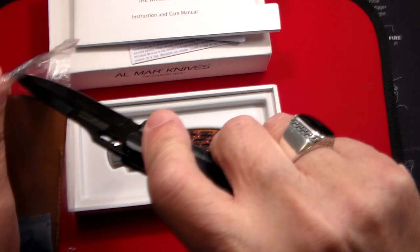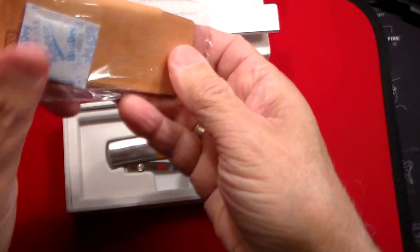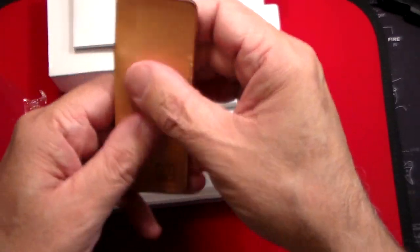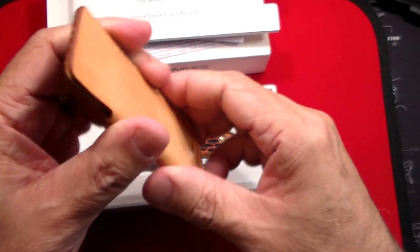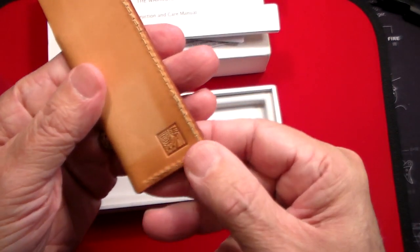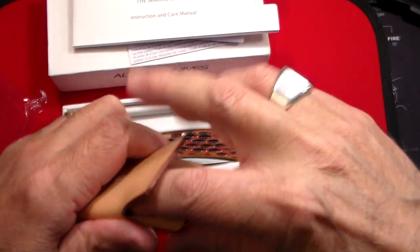While we have it here, let's open up this nice leather pouch and see what that looks like. So we get rid of this little dehumidifier packet. You can see there's a little design on there — Almar, I guess, is the design. All leather, very nice, light color.